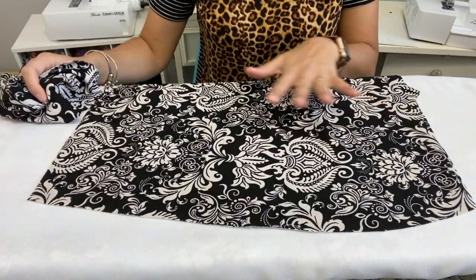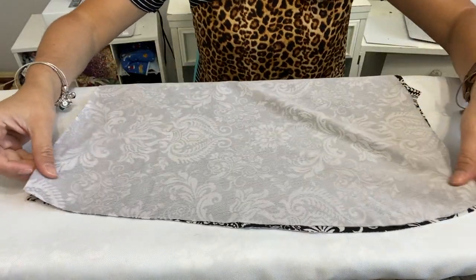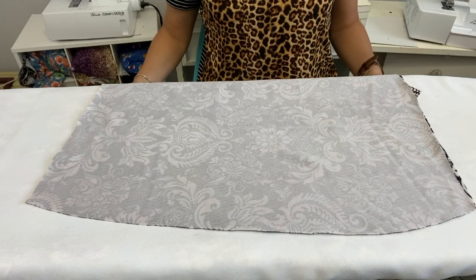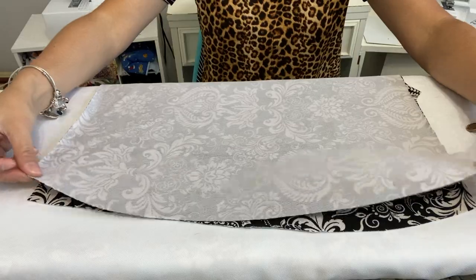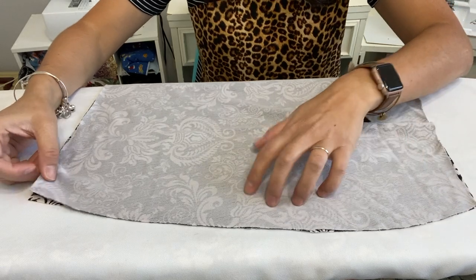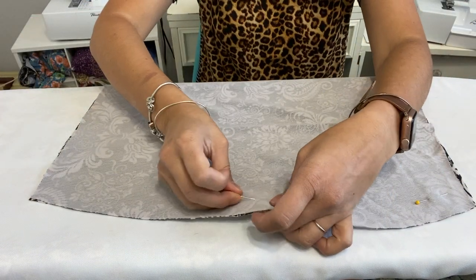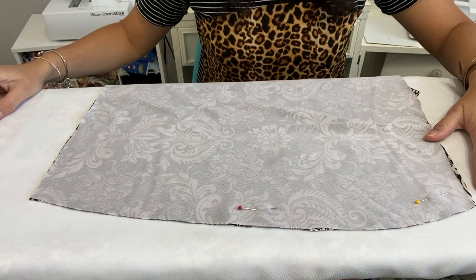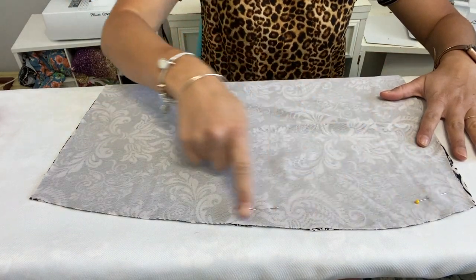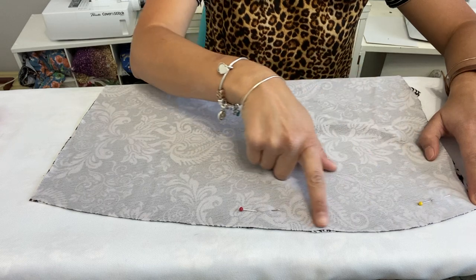To put your skirt together, grab one piece face up — either front or back — then place the other piece face down right on top so the sides match. Make sure it's not upside down, otherwise it won't match. Right sides together. Pin both sides and then go to your sewing machine. Since this is a knit fabric you need a stitch with stretch — a zigzag stitch on your sewing machine or your serger. Seam allowance is half an inch.